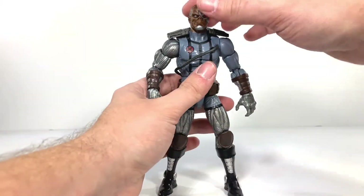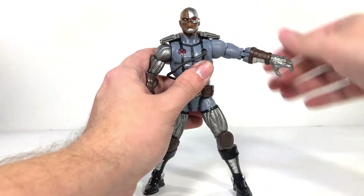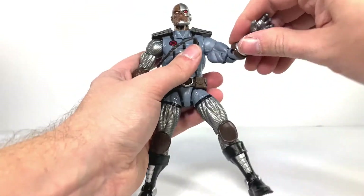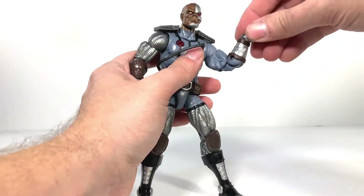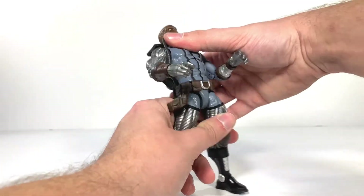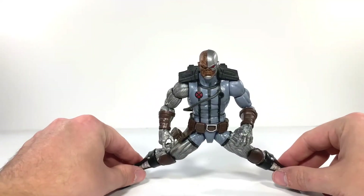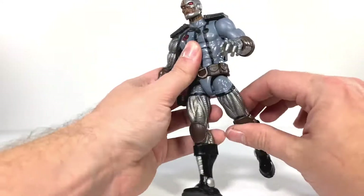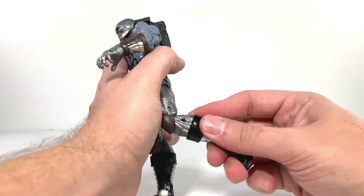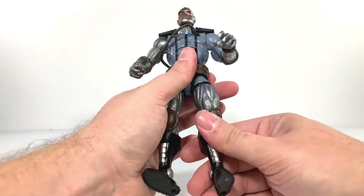Articulation for Deathlok: head on a ball joint, goes side to side — the shoulder pads hinder it a little. Arms go up, can go a full 360 with the backpack off. He has a swivel at the bicep, double jointed elbows, and a wrist swivel and hinge. He also has a diaphragm joint, a waist swivel, can do the splits pretty well, foot up that far, and goes back about that much. He has an upper thigh cut hidden well by the costume design, a double jointed knee, and a boot swivel, hinge, and pivot. Articulation is pretty good overall.